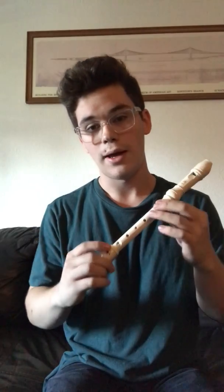Hi guys, my name is Matthew Jaeger and I'm here to demonstrate how to play Mary Had a Little Lamb on the recorder.